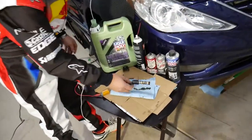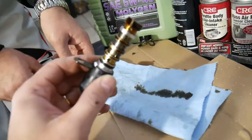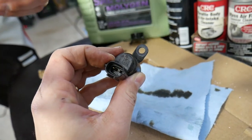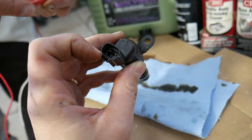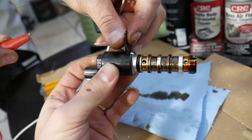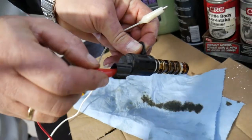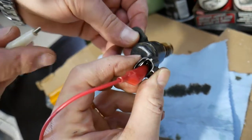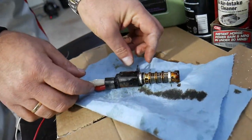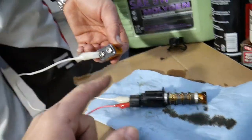This is the solenoid we'll be cleaning. It consists of two wires on the back — you can see them right here. It doesn't matter which is positive or negative; you can reverse them. But be careful: if you have a 12-volt or 9-volt supply and you touch the two wires together, you'll burn your coil and the solenoid is done — you'll need to replace it. Using alligator clips reduces the chance of that happening. The two connectors most likely won't touch each other as long as you don't move it too much. You can use a 9-volt battery or your car's 12-volt battery.